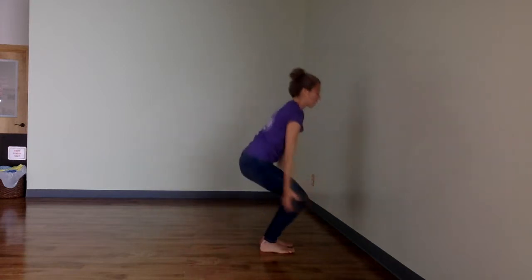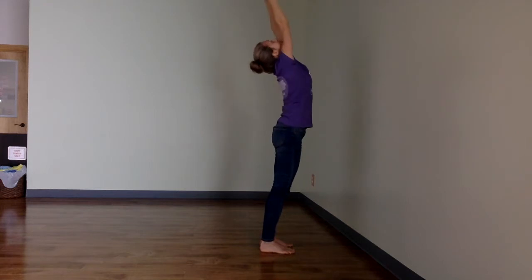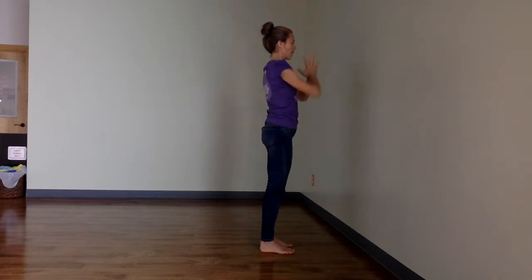Step your feet forward, inhale reach your arms up, and exhale lower down. That's the full Sun salutation against the wall. I'll move through it once more without stopping so you can see the flow of it.